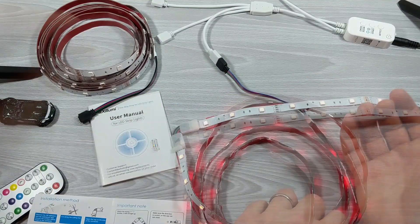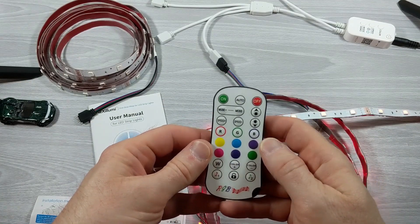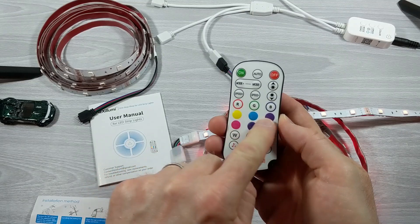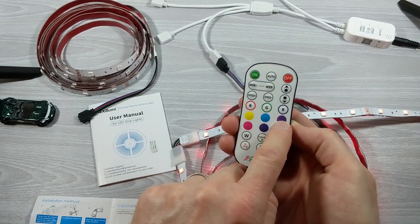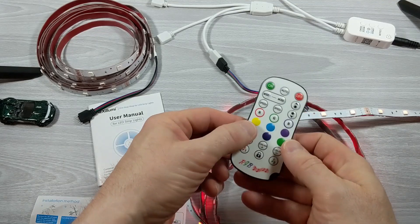That's pretty much all there is to the installation — it's pretty simple to use. The remote control has some cool things you can do with it. Obviously the color buttons: red, green, blue, light purple, darker purple, pink, yellow, blue, green, and this W is white. As you change those you just get your different colors, and it seems to work really well.